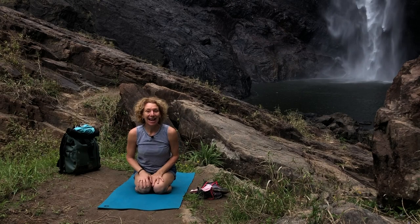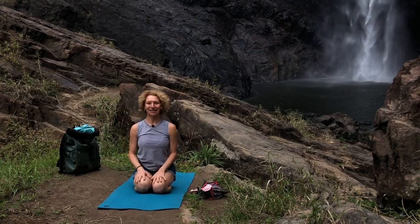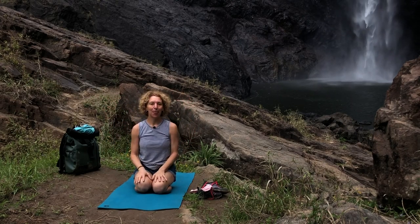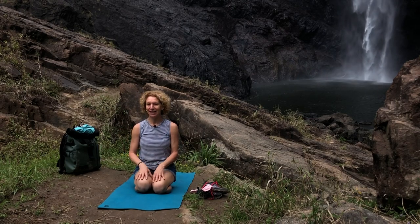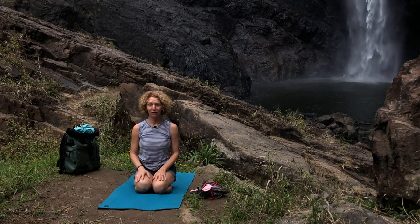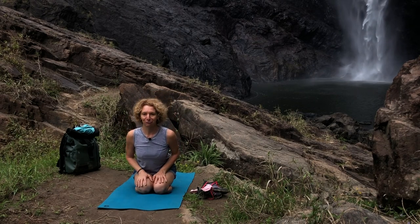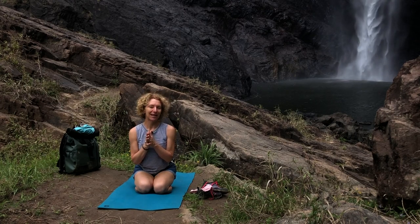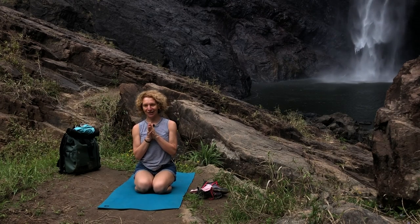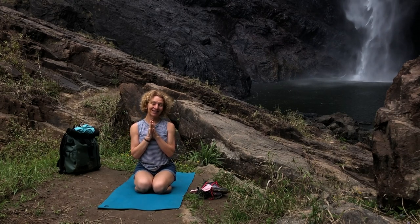I hope at the end of this little lesson, here in the incredible location of Walliman Falls, that your shoulders feel really fantastic. You don't need a mat to do these things — you could be perched on a rock anywhere. Thank you for doing yoga with me, and I look forward to seeing you on the mat again soon. Namaste.